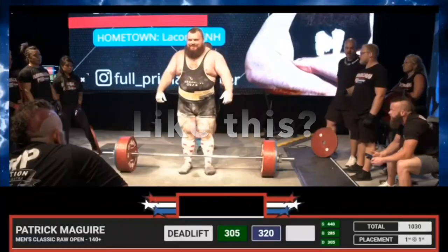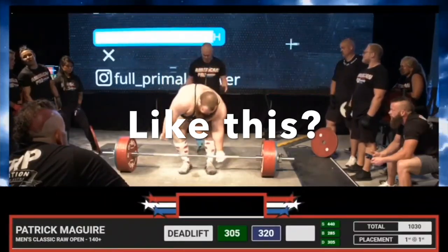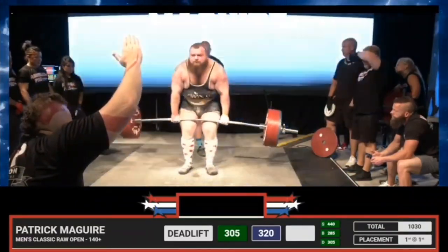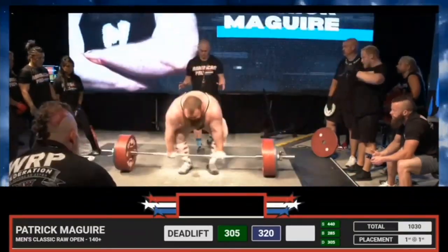So you want to learn how to deadlift? My brother in gains, you have come to the right place.